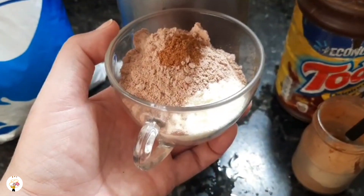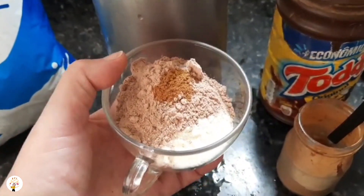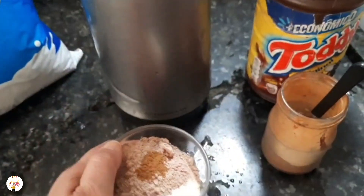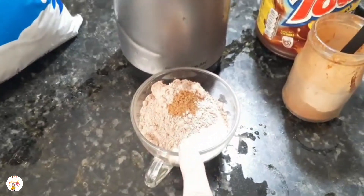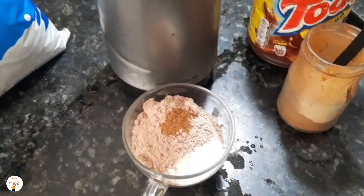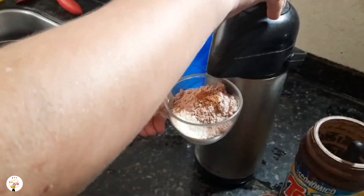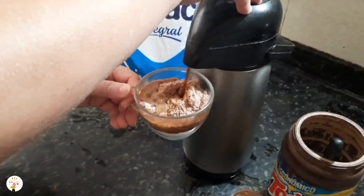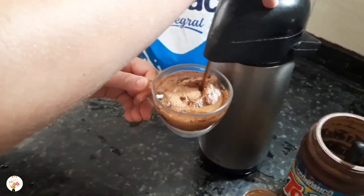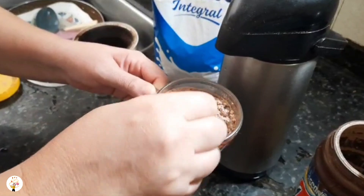Agora é colocar o café aqui — eu vou colocar para vocês verem. E aí tá pronto o nosso cappuccino! Pessoal, fica incrível, maravilhoso. E quem quiser fazer a decoração, pode comprar o chantilly e pôr por cima — fica top! Agora aqui, é só colocar o café. Você vai encher a xícara o tanto que você quiser. Coloca aqui, mexe, dá uma mexidinha.